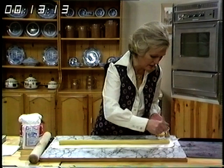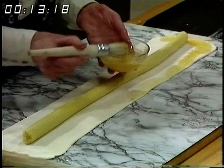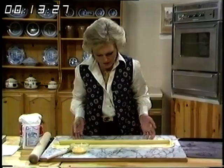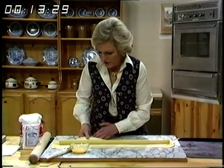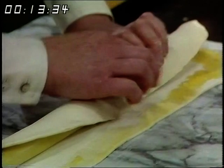In order to make it stick, run a little beaten egg around the top. If you haven't got beaten egg, you could use a little bit of milk, but it doesn't quite have the sticky qualities of egg.